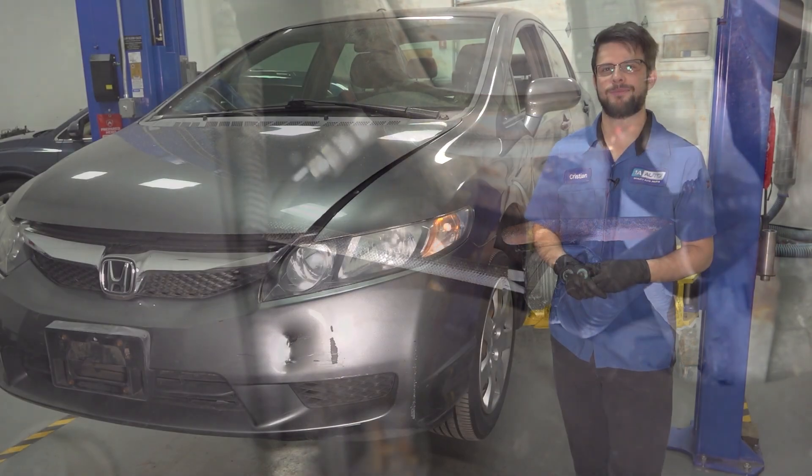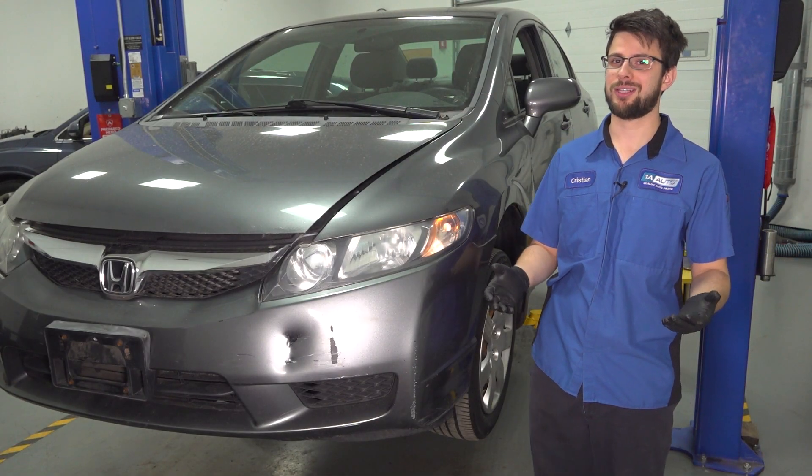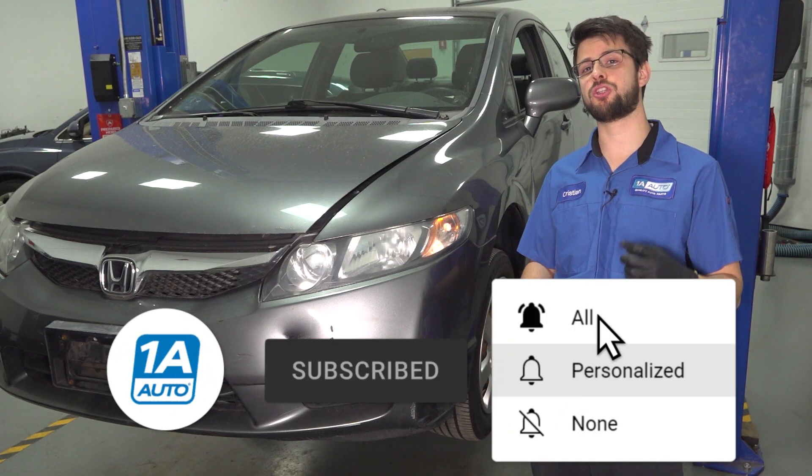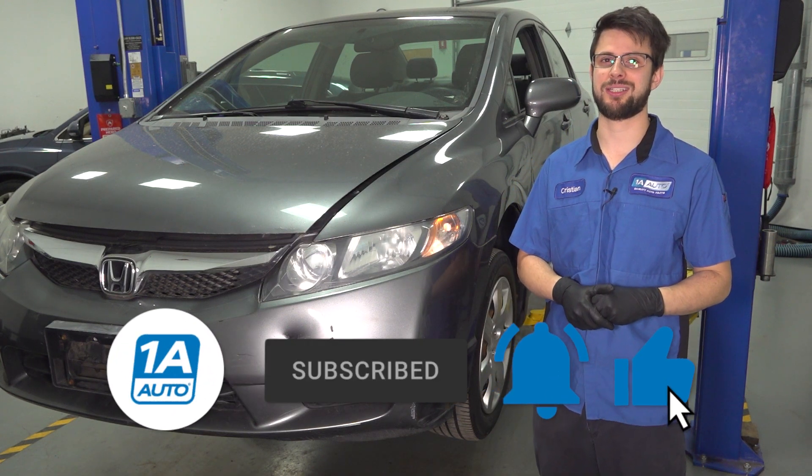And there you have it — job is done. I hope this video was helpful. If you have anything to say, leave it in the comment section below. Don't forget to subscribe and ring that bell so you can stay up to date with all of our latest content. Thanks for watching.